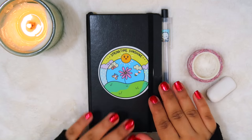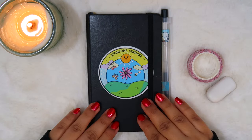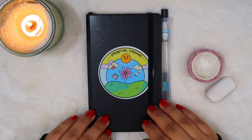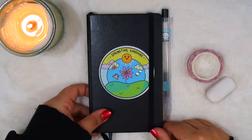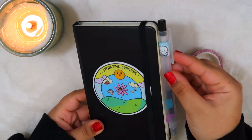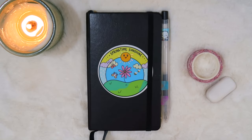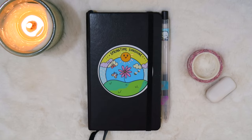Hi everyone, welcome to Heart of Avocado. My name is Tapasya, and in today's video we're going to be taking a look inside my mini bullet journal. I'm also going to be showing you how to make a pen loop for any journal you might have using just washi tape. So if that sounds like something you're interested in, stick around and we'll get right to it.